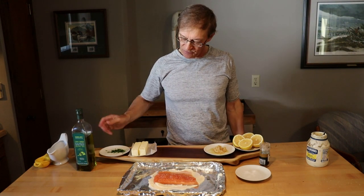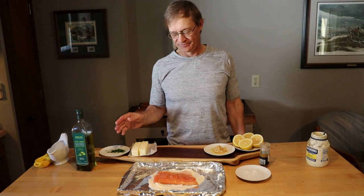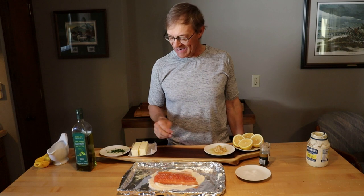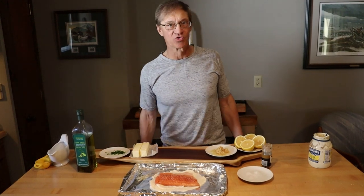Then we're going to make a dipping sauce that we're going to pour over it. We're going to use olive oil, butter, and garlic. At the end we'll add squeezed lemon and parsley. I'll show you how that goes.